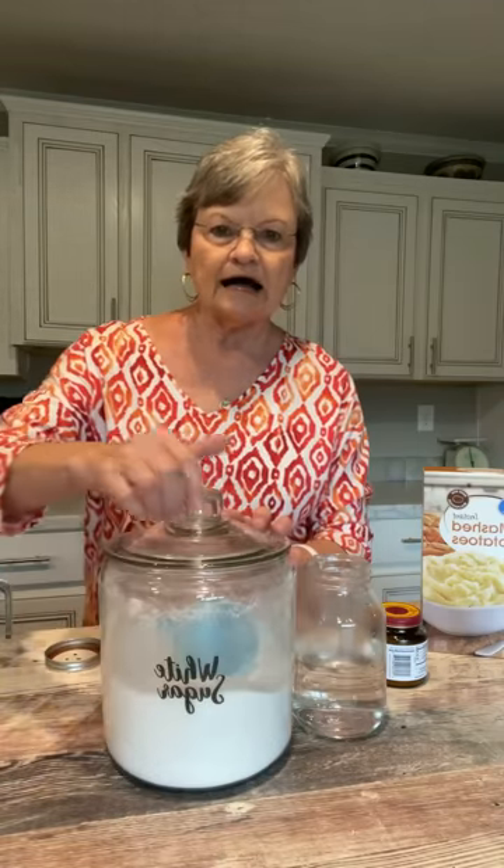Now we're making this starter for the yeast bread. You take two cups of warm water — I got mine just out of the faucet. You don't want it boiled, but you do want it good and warm. Then to that you're going to add three-fourths cup of white sugar.